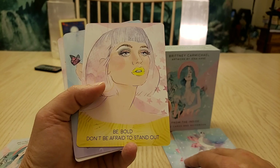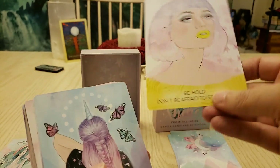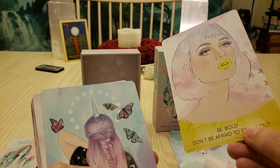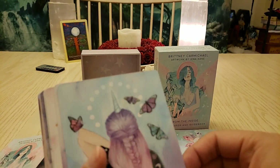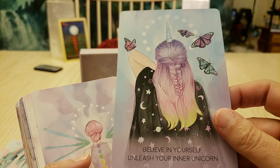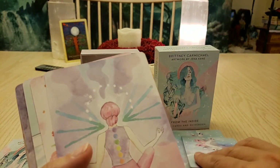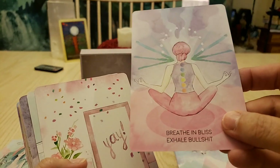'Be bold — don't be afraid to stand out.' I love this one. If you like something, go for it — who cares what anybody else thinks? You gotta do what makes you feel good. 'Believe in yourself — unleash your inner unicorn.' Awesome! 'Breathe in the bliss, exhale bullshit.' Absolutely!